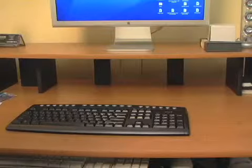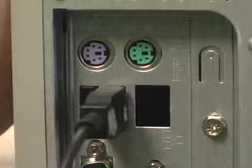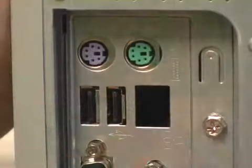Now place the keyboard and mouse on your desk where you'd like them. Make sure to unplug your old keyboard and mouse.